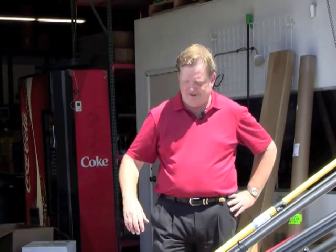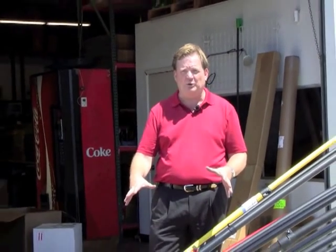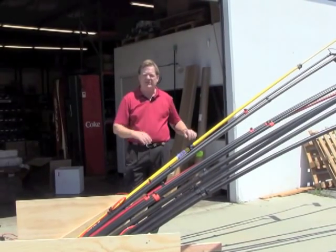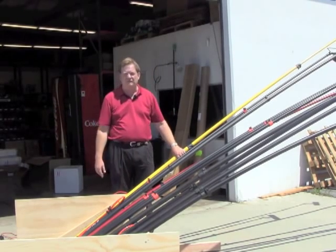Hi, this is Steve Blythe from JR Eisenstein, and window cleaners are always interested in the stiffest pole. So I decided to put together a rig here — this jig — to be able to hold poles and show each pole that is in the breeze here today. I'm going to take you through each of these poles that I was able to pull out of our stock and throw into this jig for you.